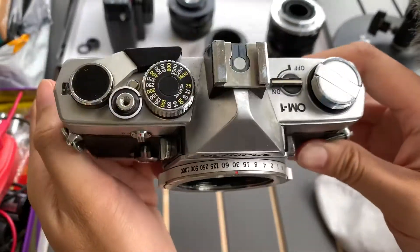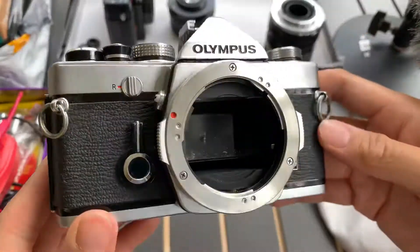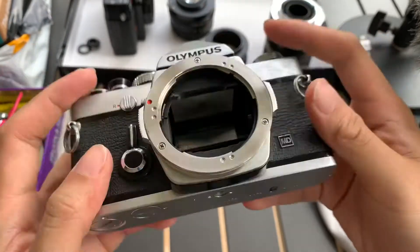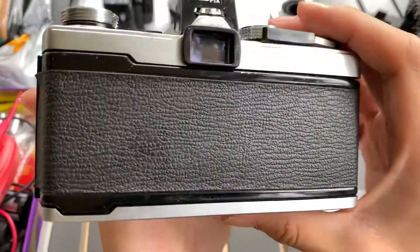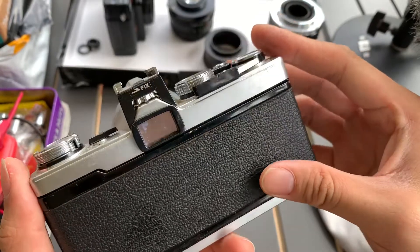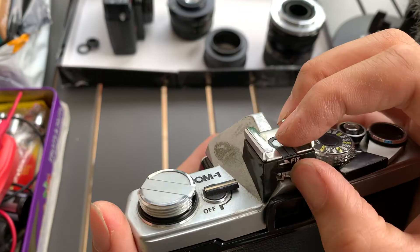Hi everyone, I want to show this Olympus OM-1 that I have. This is the front condition, this is one side, this is the other side, this is the top, this is the bottom, and this is the back. Okay, so this is the condition of the camera. What was fixed on this, anyways?